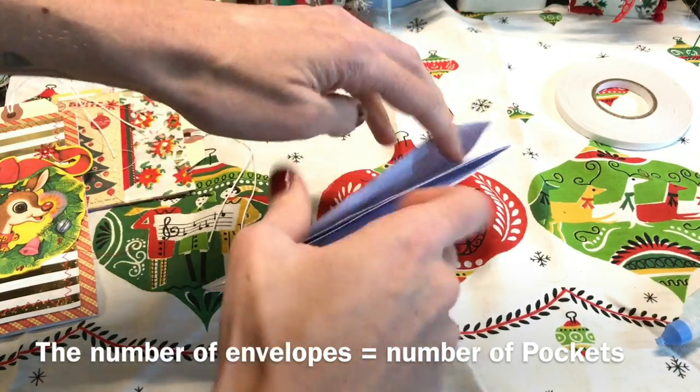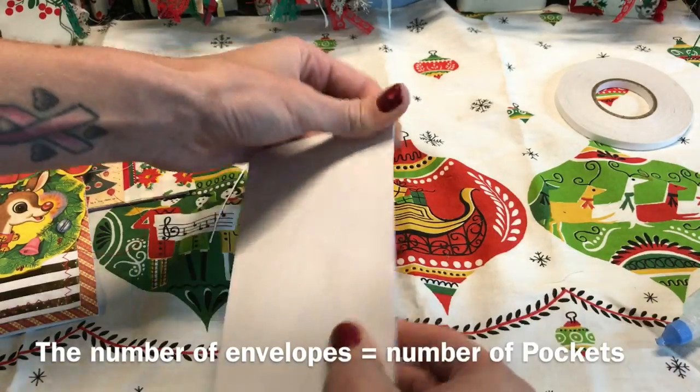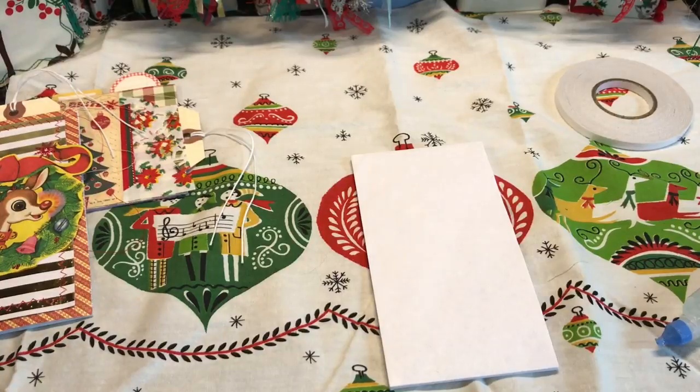I'm doing a quick voiceover because in this clip I mentioned that you would have two pockets, when you'll really have three.